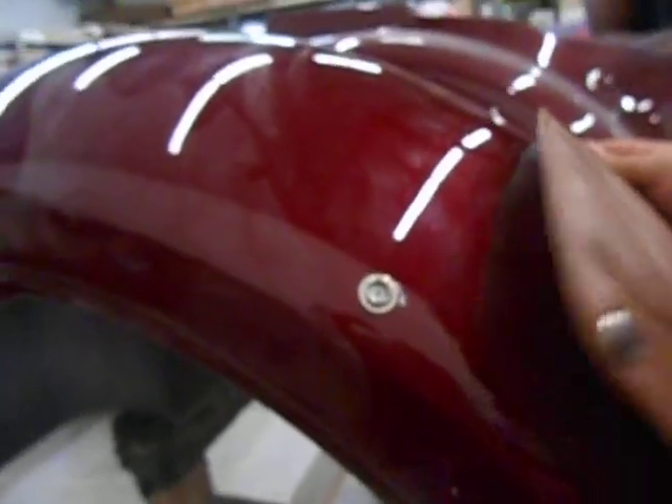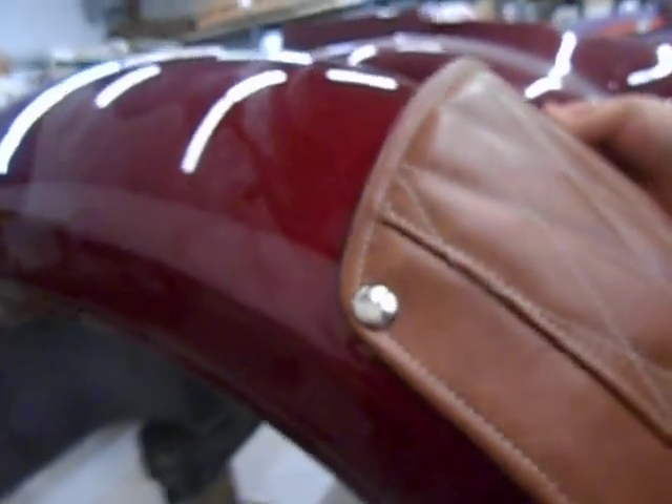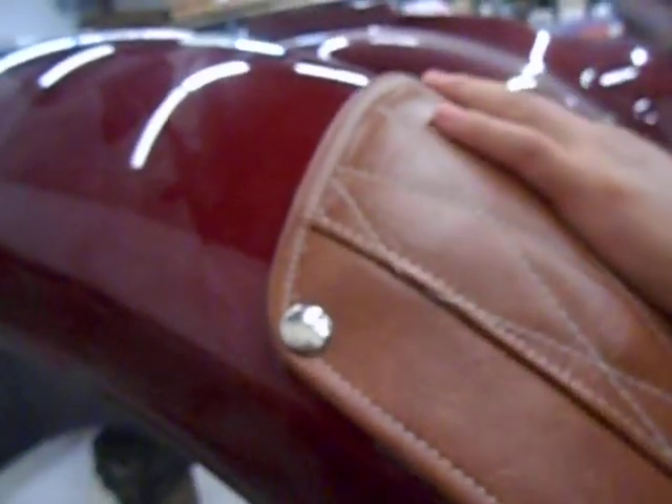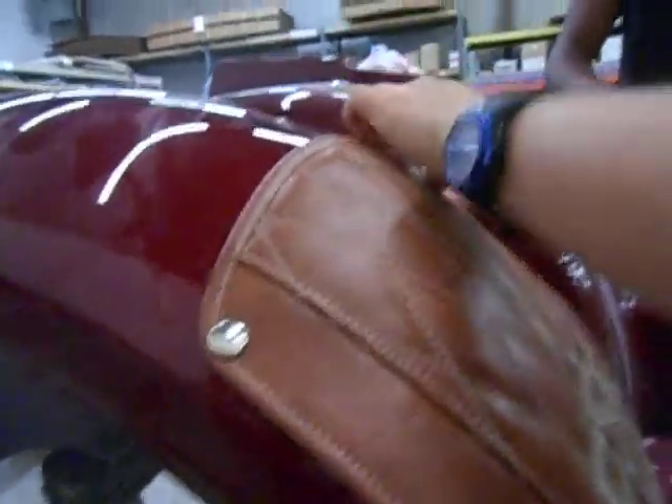At this point, once the hole is put in and the snap is in, unsnap the bottom pieces. Then you will snap the top left piece, and then you will move to the right.